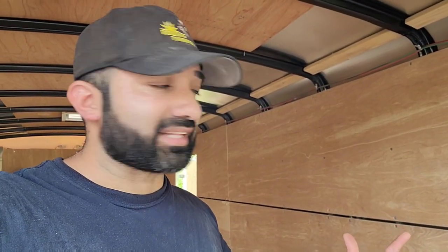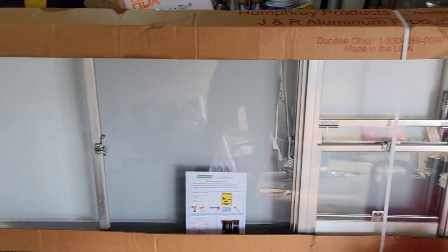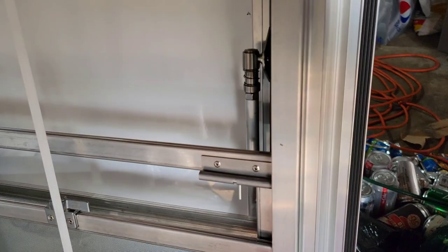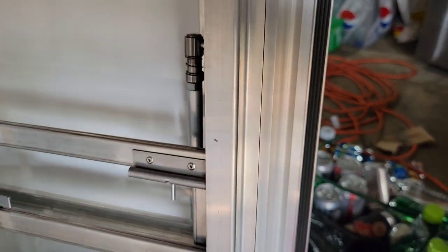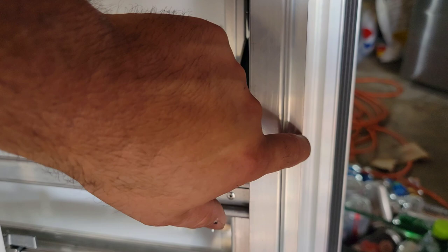We're going to mark everything out on this concession window, then cut it out, install the window, and reinforce it with studs so it's nice and sturdy, and put some insulation in the walls. Here I have my concession window and what I want to do first is take a measurement from this outside lip — that gets attached to the trailer with screws where this little foam seal is. I want to take that measurement all the way to the left side.